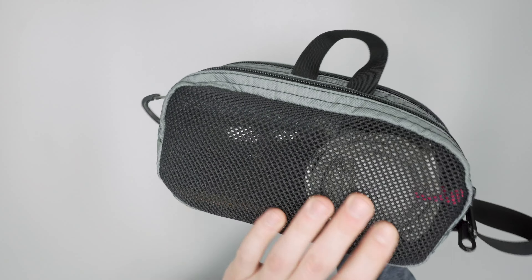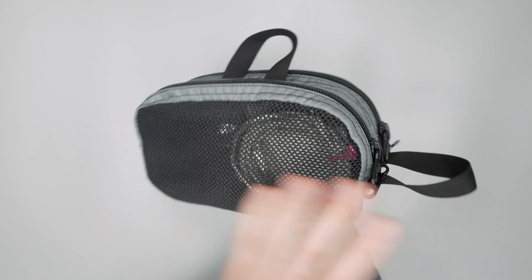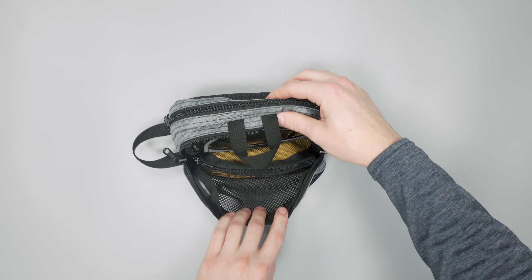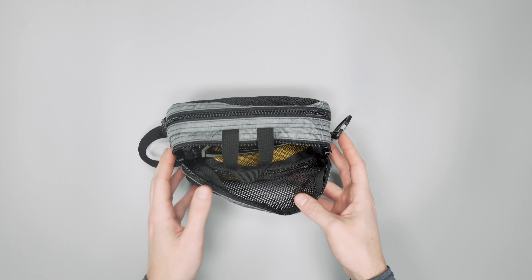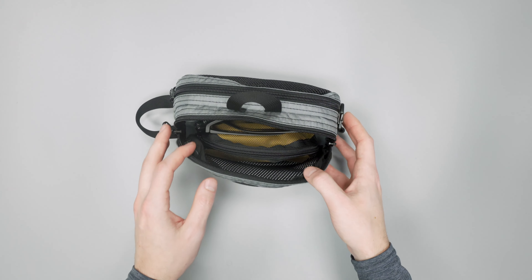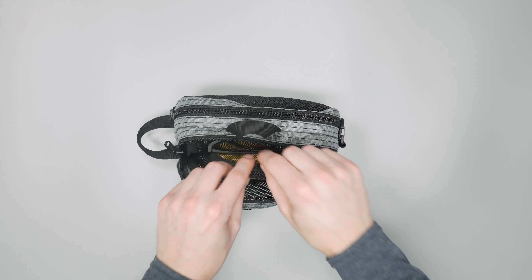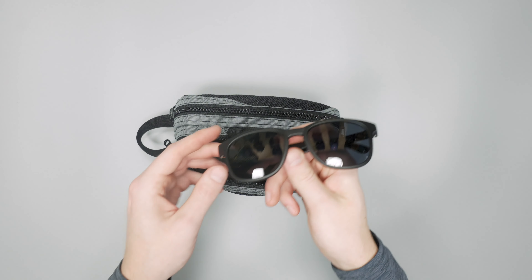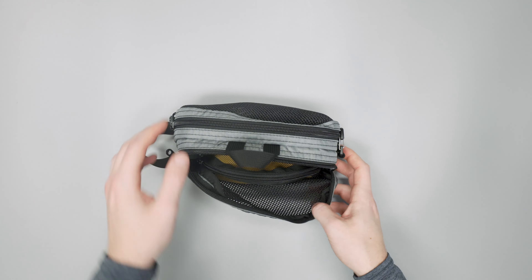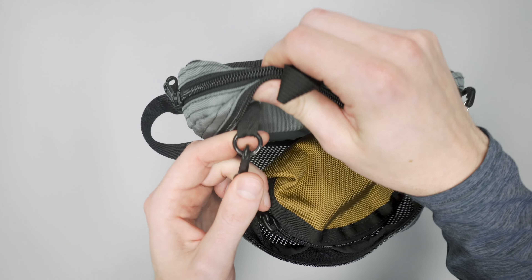On the sides there's mesh so you can really see into each compartment and differentiate what's in each pocket. These are marketed as a tech pouch, but they're so open and versatile that you can use them for anything — sunglasses, small bottles of sunscreen for the beach, or even a small travel towel would fit in one side very nicely.